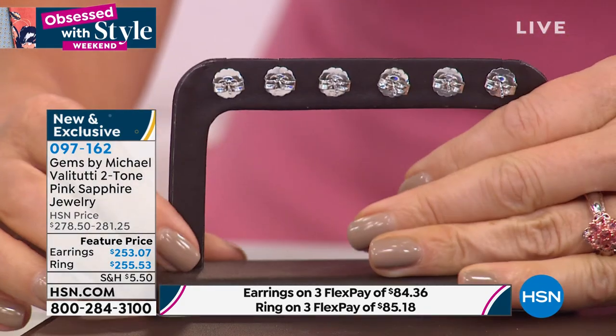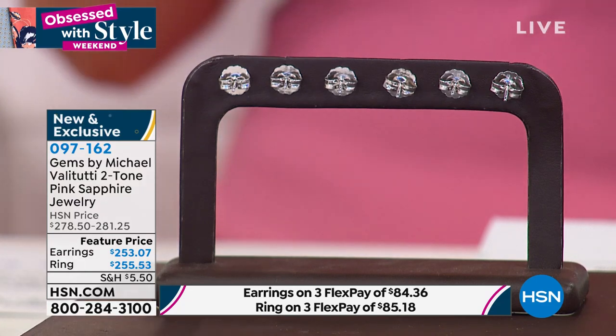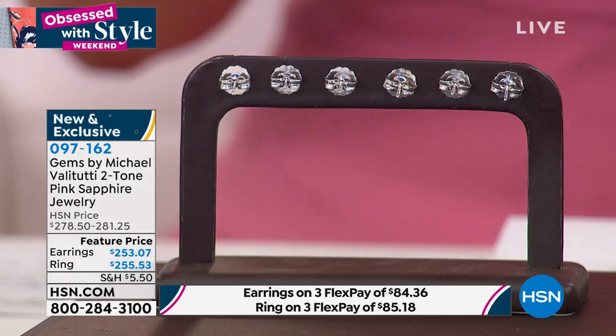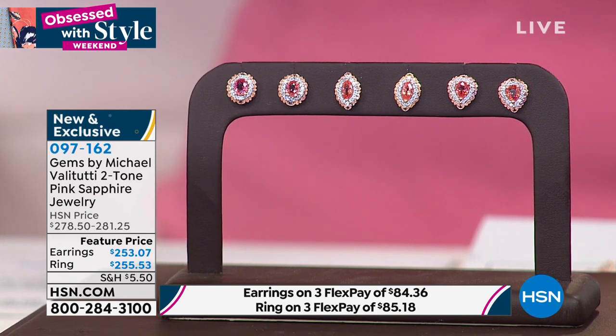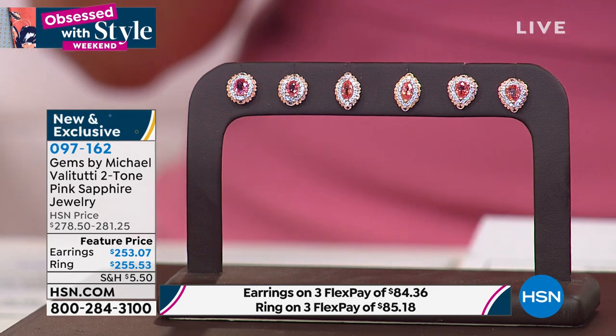I'll have different colors of sapphire in the months ahead, but padparadscha — I can count on one hand the additional SKUs I'll be showing for the remainder of 2021. That's how scarce it is. If you want to lock it in at this price, don't hesitate — place your order online at HSN.com or give us a call. We've lost size five and size six in the ring; sizes seven through twelve remain.